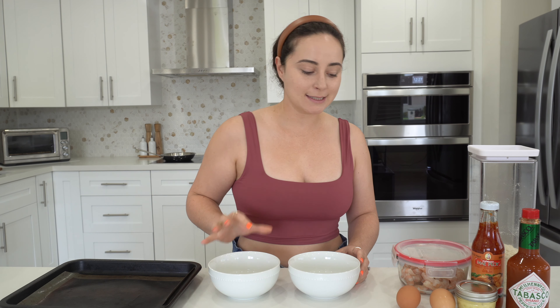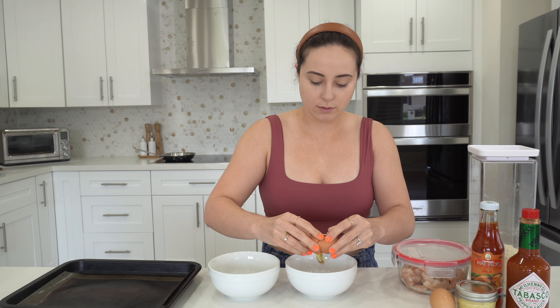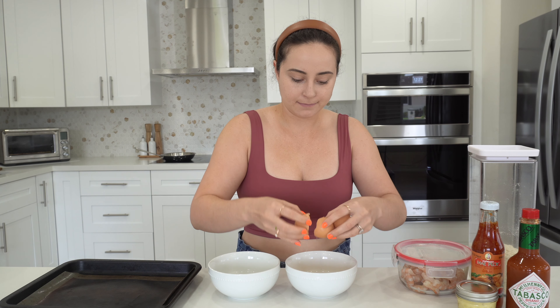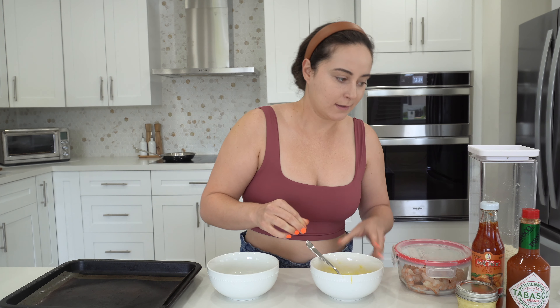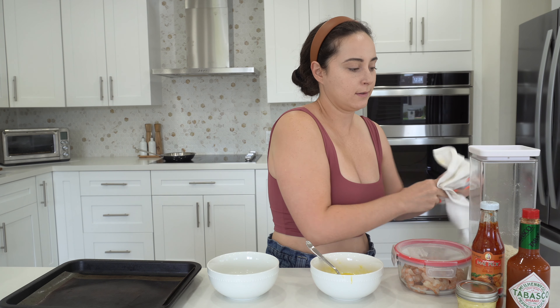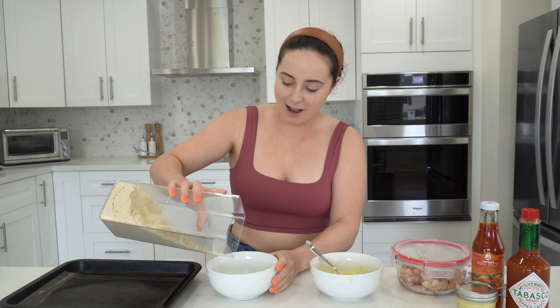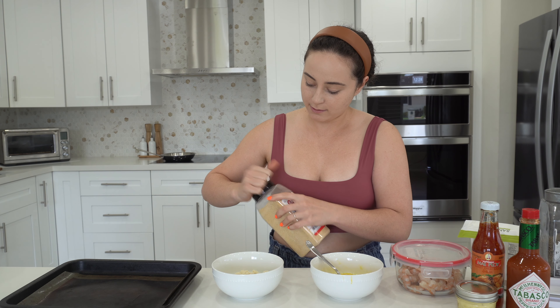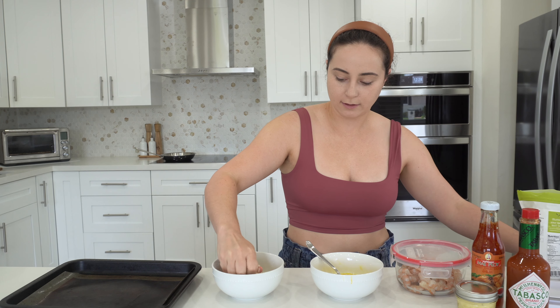Now we're gonna work on our shrimp. We're gonna crack two eggs into a bowl. And now we'll just put some almond flour into our bowl. I'll season it with some garlic powder, salt and pepper. Give that a good little mix.